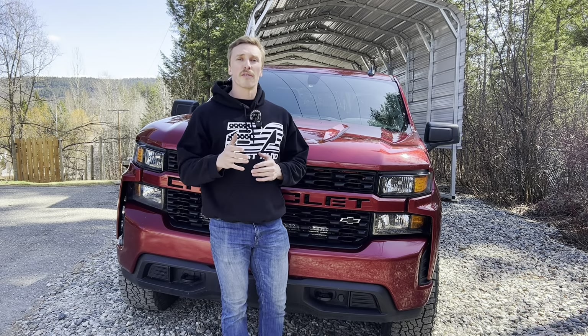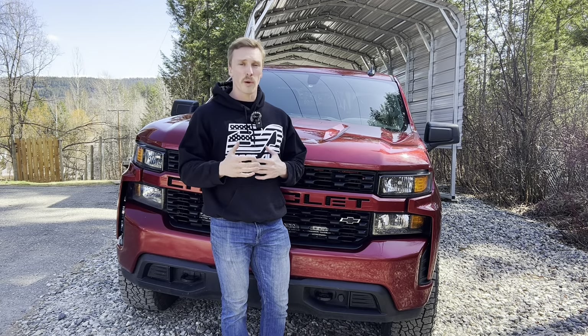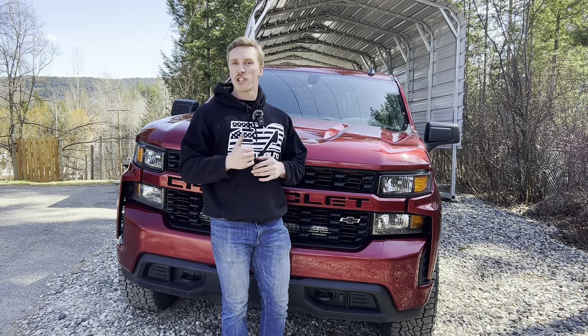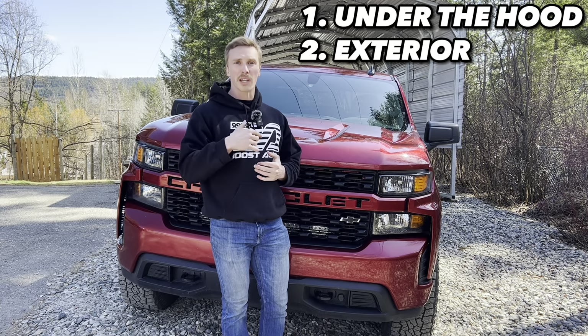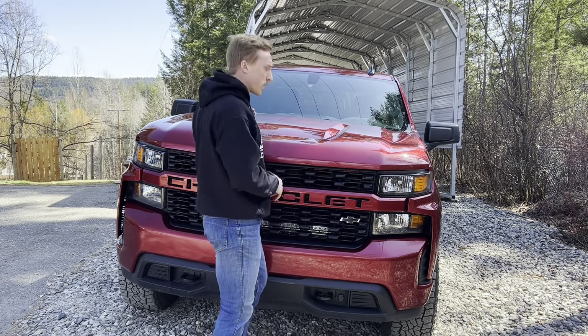In today's video I'll be going over how to make your vehicle last a really long time with just some simple checks that everyone can do at home by themselves, whether they have in-depth car knowledge or not. I like to do these checks every six months or so, usually around the time when I change my summer tires out to winter tires. We're going to be going underneath the hood, doing the exterior, and jumping into the interior. First off, we're going to be jumping underneath the hood.